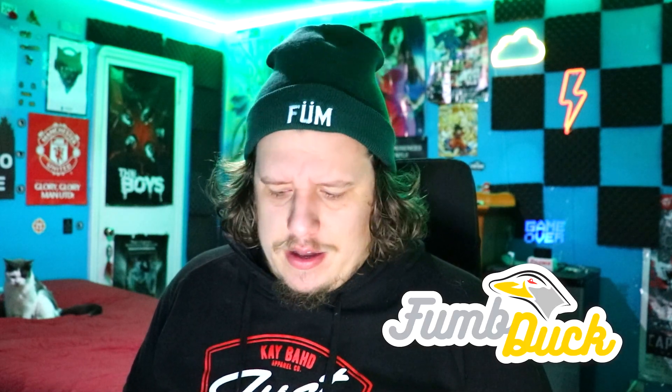My name is Fumduck. Thank you for tuning in on this beautiful day. Let's get into the unboxing of the Smoant Charon Baby Plus. I don't understand these names.